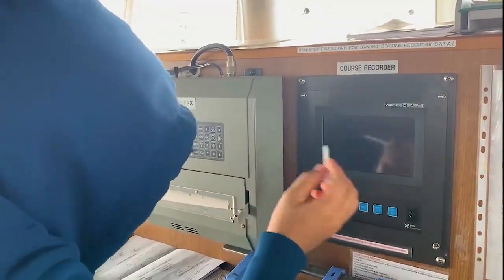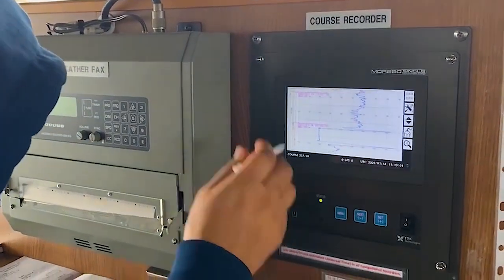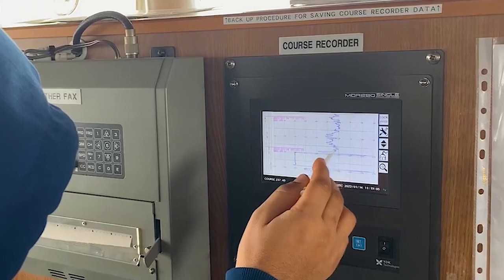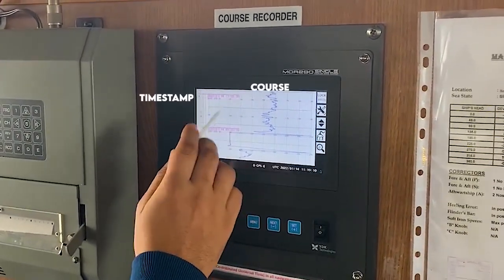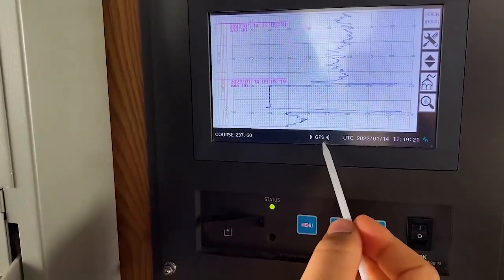So we will start now from here. As you can see, this is same like a mobile — you click on that, touch on that, and the screen gets activated. You can see the blue color; the course is getting recorded and the timestamps are getting stamped. Course is showing here, and here GPS — that means it is actually getting signal from GPS.